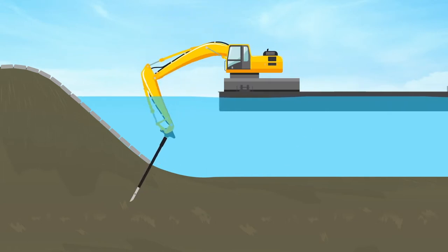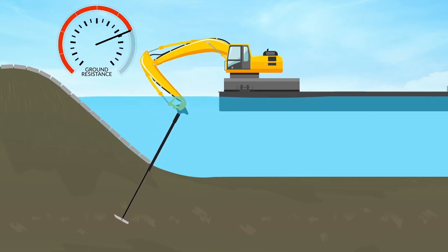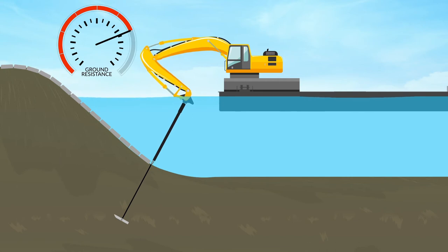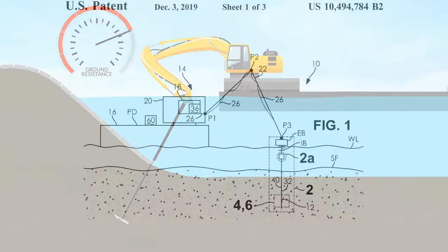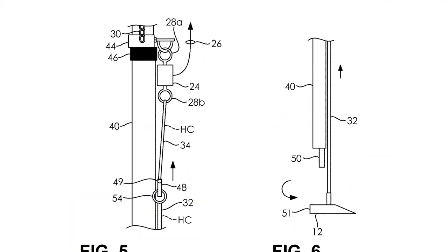Cashman developed a sophisticated attachment which retrofits to our excavators that can install the anchor to the target depth and angle, trip the anchor, and also load test in one motion. This reduces the need for divers working in the water and speeds up the install process.